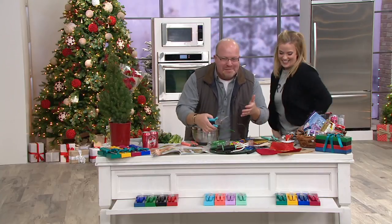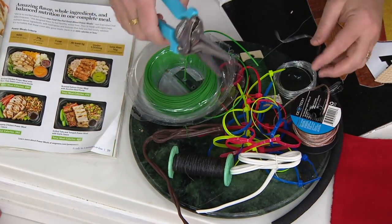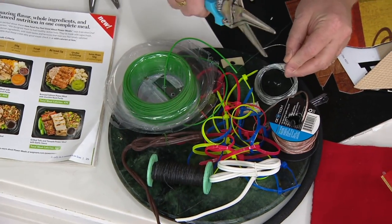So we do this — this is my torture test, and this is how we're going to talk about the self-sharpening. I'm going to take these exact pair of shears and do a little bit of this. This is jewelry wire.